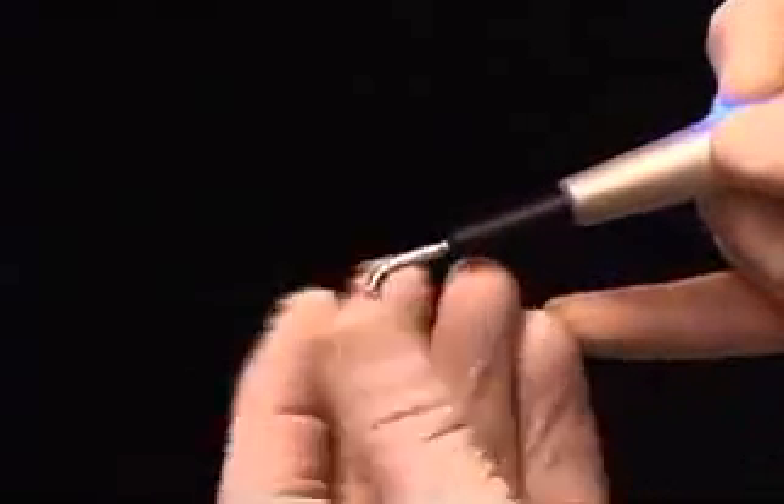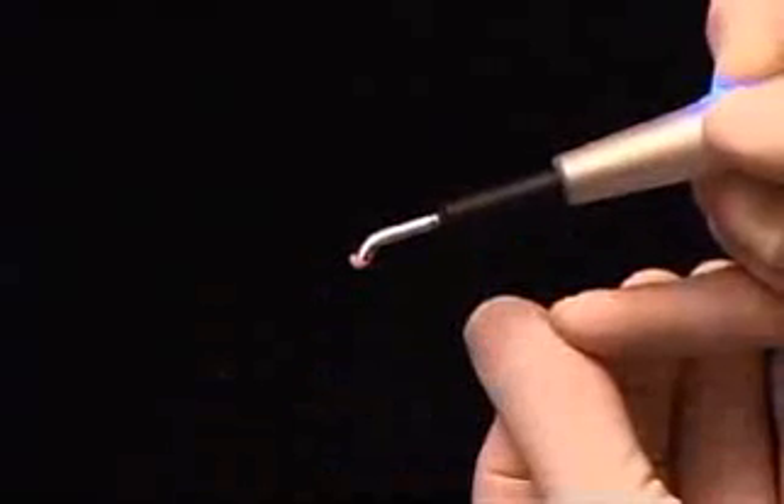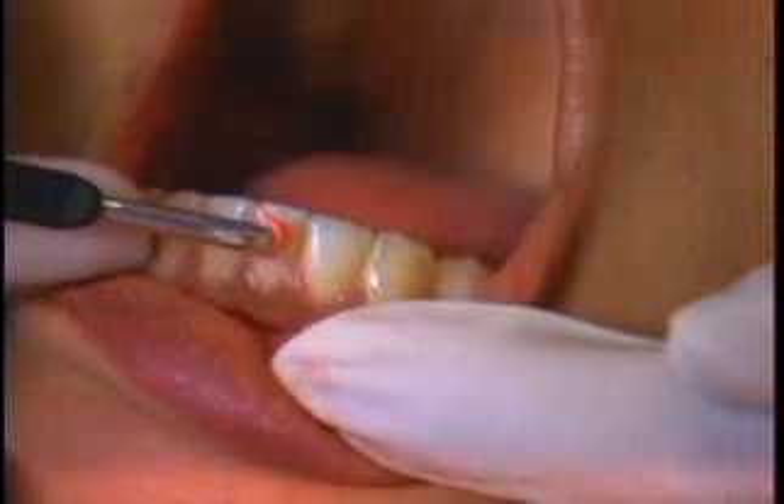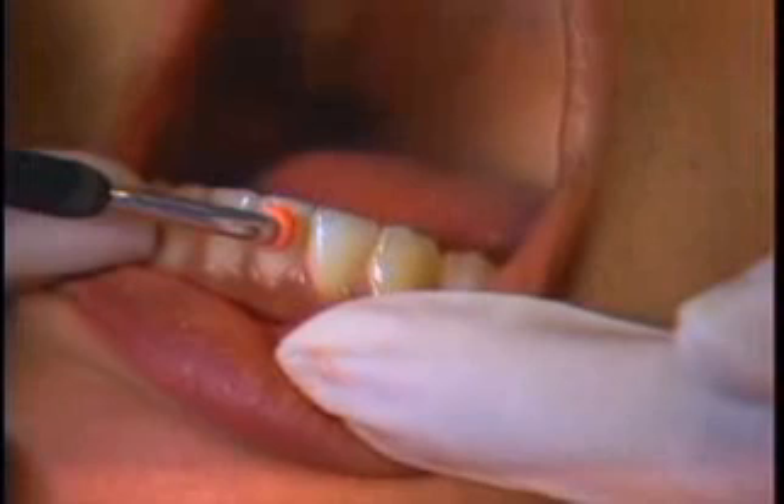The gutta percha softens up, it's molded on the tip, and then after protecting the lip of the patient, we can head right in and heat test a whole quadrant of teeth in less than a minute. Heat testing is the only way to tell if a tooth is partially necrotic.